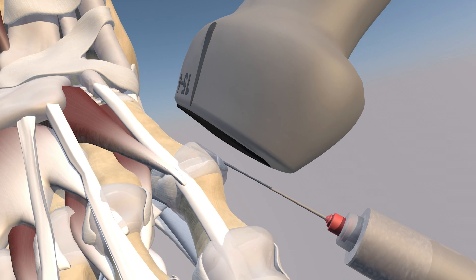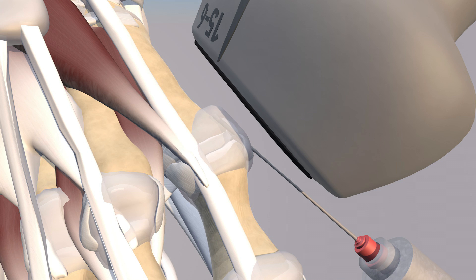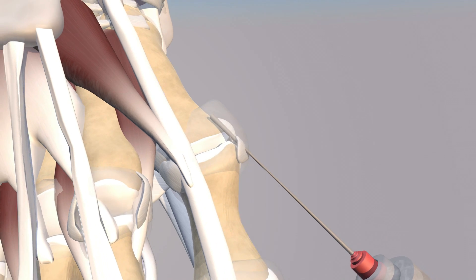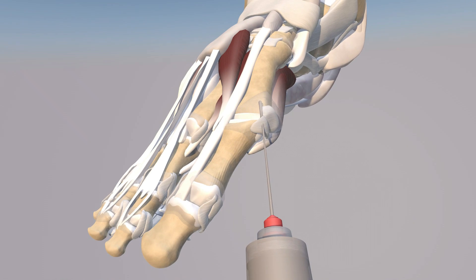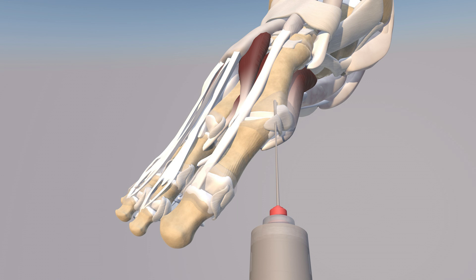Here's the orientation of the procedure — this is essentially an in-plane approach going from distal to proximal. You can appreciate the capsule getting distended from the injection. Making the capsule translucent, you can appreciate how the needle is actually going through the proper collateral ligament on the medial aspect of the first MTP joint. You can also appreciate how we are medial to the extensor hallucis longus tendon, which is best to avoid during this procedure.